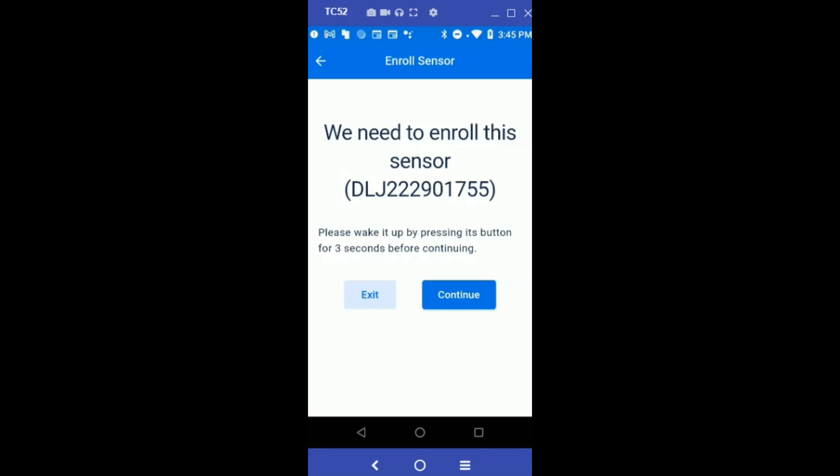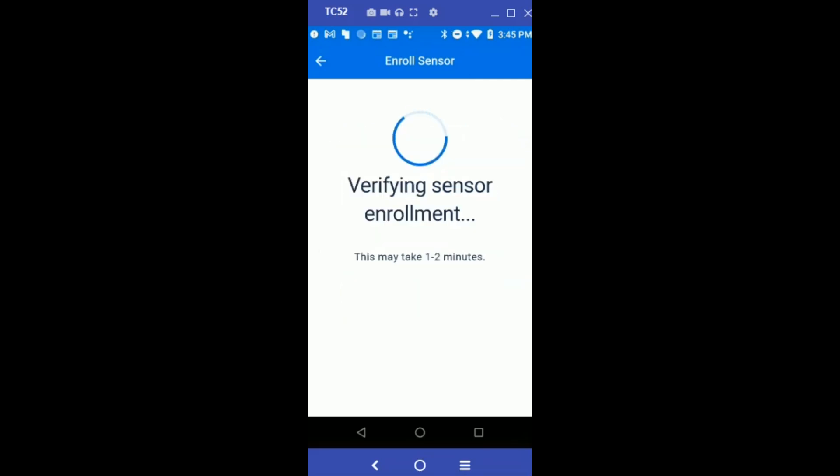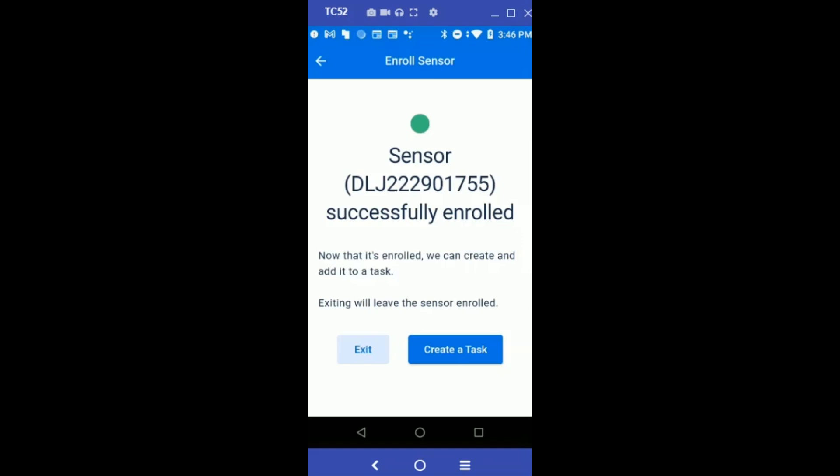This is a new sensor, so we first need to enroll it. Make sure your sensor is within range of your mobile device, and also wake it up by pressing its button for three seconds before continuing.